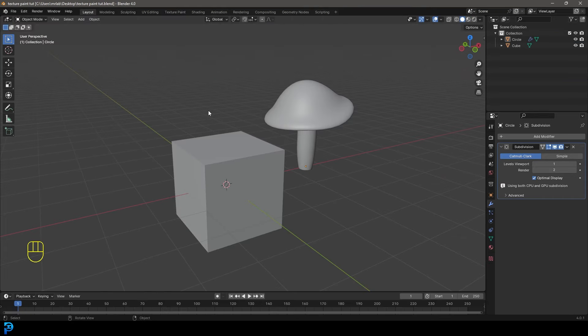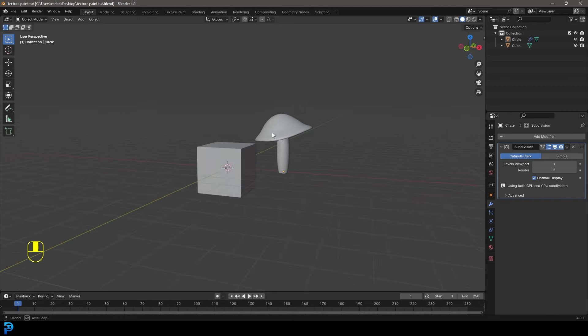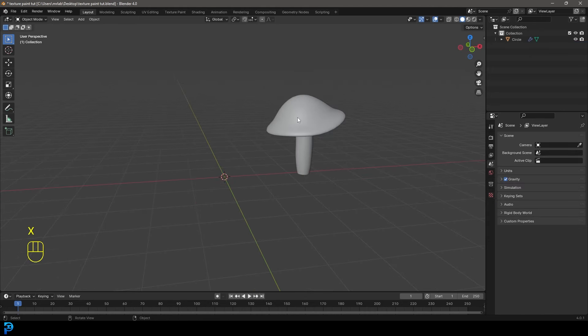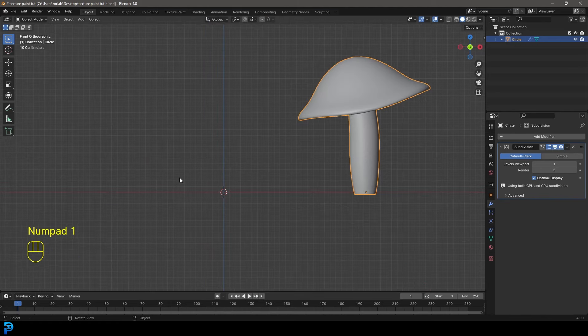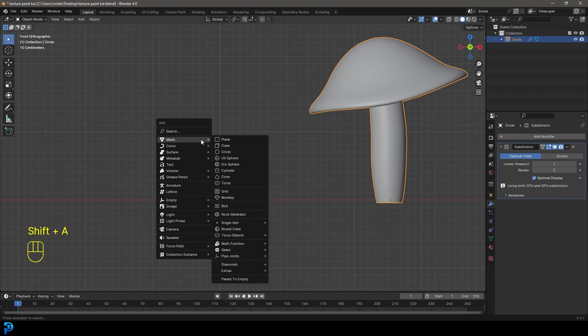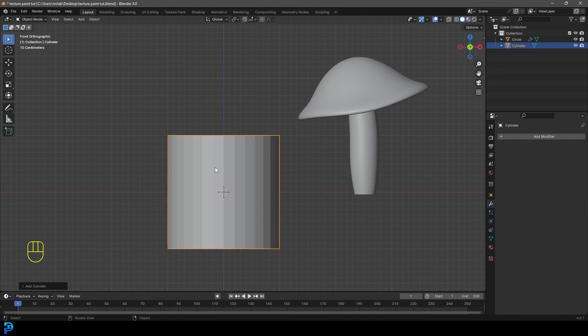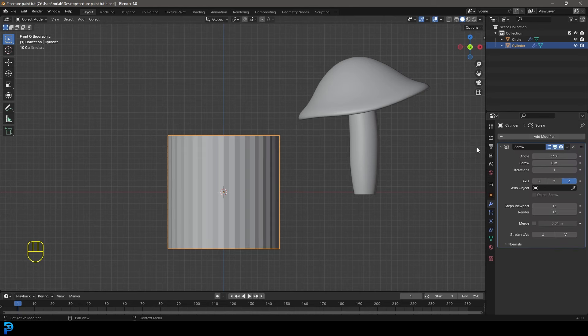This is definitely about texture painting, but so you guys can follow along, it's important that we make a quick little asset. So in our default scene, let's get rid of the cube. Let's go Shift A, go to our mesh options, and add in a cylinder. Then we're going to go to add modifiers, search for 'screw,' and get a screw modifier.